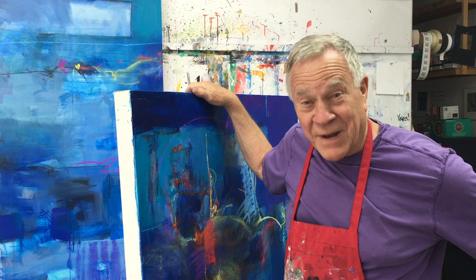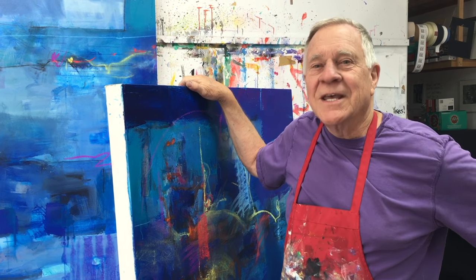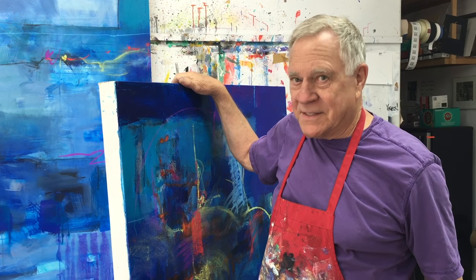Welcome back to another Bobblast. I'm Bob Burridge, and this week's Bobblast is: what if you want to paint a large painting and you don't have a studio to hold it?